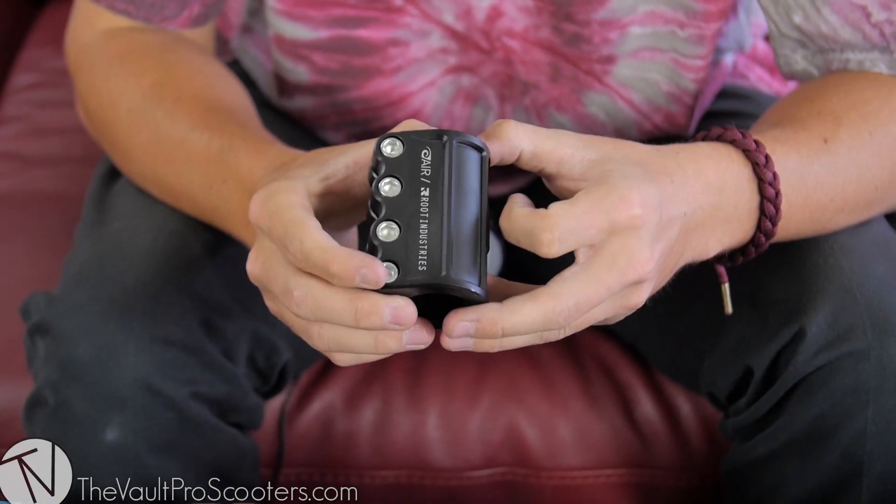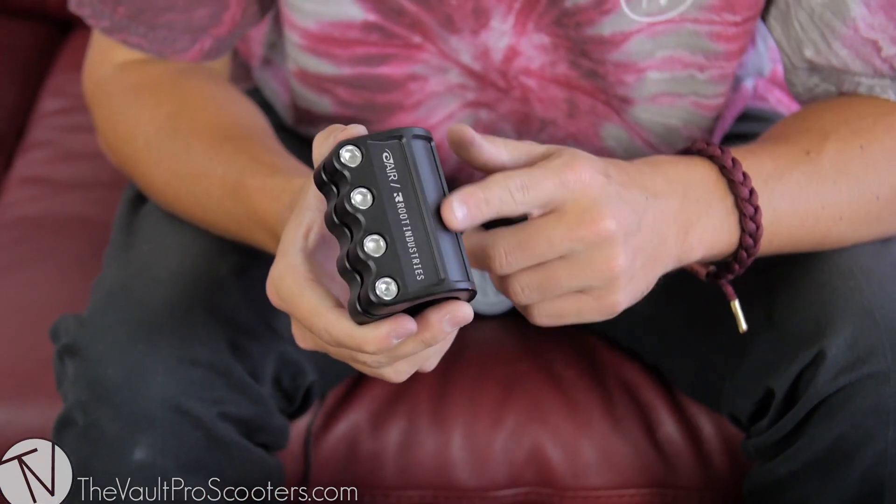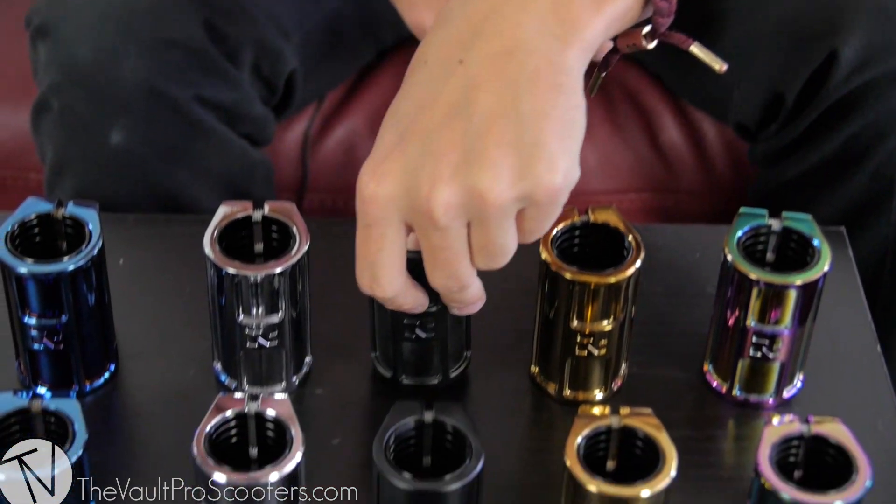Next up is the all black — this is matte black, it's not a glossy black. If you're looking to get a very dark build and you want something matte, this clamp will work out perfectly. Scratches won't show as much as on gloss, which is good. Double clamp too.